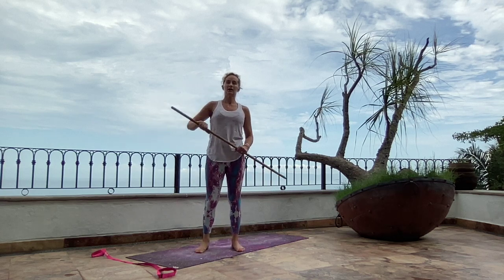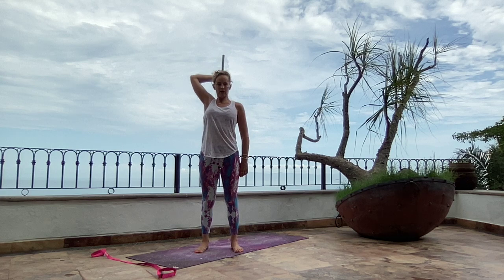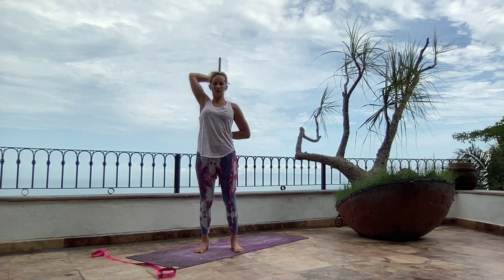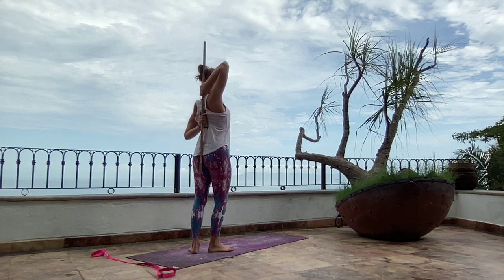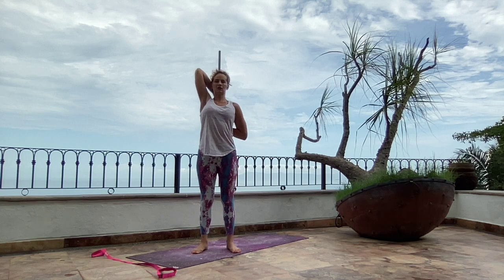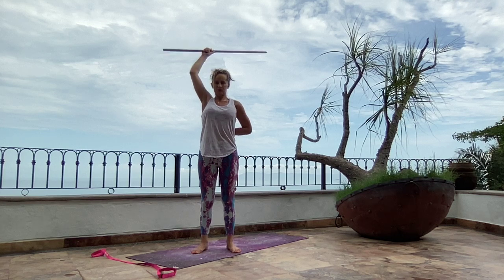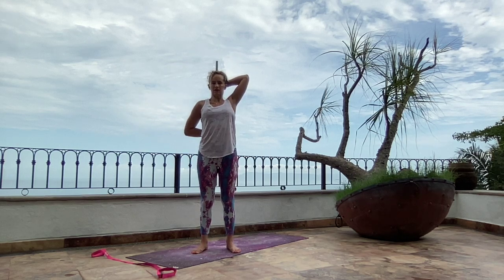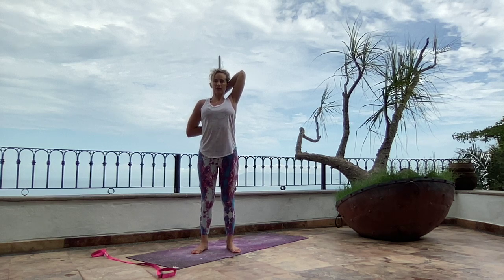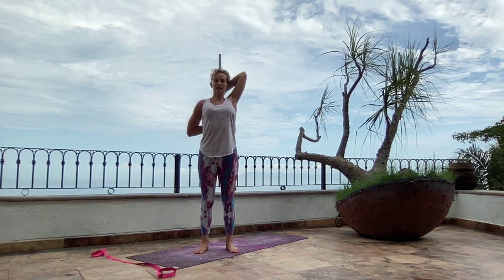And then the last intro stretch is basically cow face arms, which I've taught you with a strap before, but we can do it with a stick too. You take the stick in one hand, bring it around behind your back, and thumb pointing down, you reach behind you and grab the stick. You shimmy those hands as close together as you can, and then peel those elbows nice and open. The cool thing about the stick is it presses against the back of your head and against the back of your tailbone and helps keep you from collapsing forward. A really great shoulder stretch — we'll switch hands, take the stick into your other hand, bring it round behind, thumb points down, reach behind your back. Notice one side is usually more flexible than the other. Feel those elbows pull back as the stick presses against the back of your head and you keep your spine nice and tall.